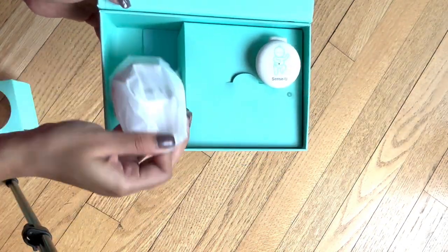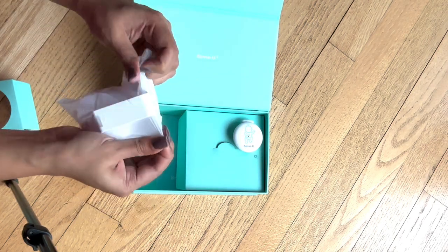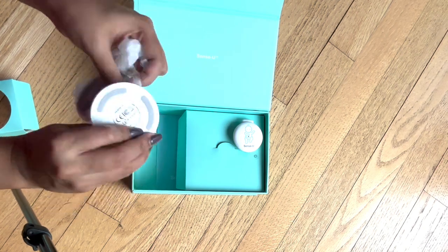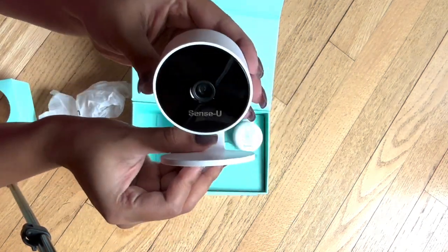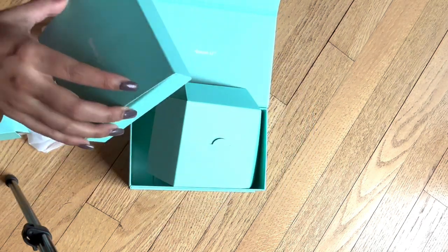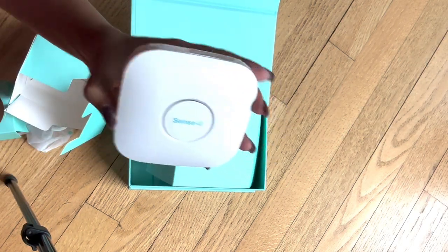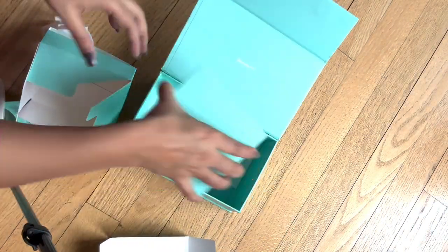This is the baby monitor that monitors your baby's movement and rollover and alerts you. This is the HD camera — what I love about this camera is it's very flexible, you can put it anywhere around the crib, and it comes with a double-sided tape so you can just tape it onto any area. And this is the base station — I will tell you what it does later.